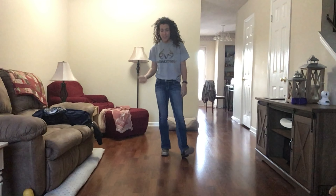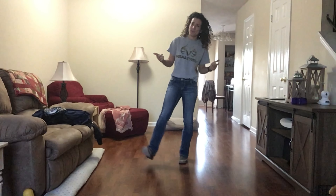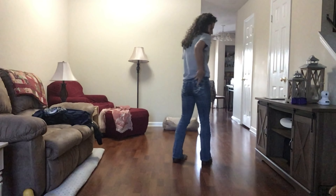Hopefully this tutorial was helpful — make sure you like the video and subscribe to the channel. On to dancing we go! Weights on left and we start with the paddles.